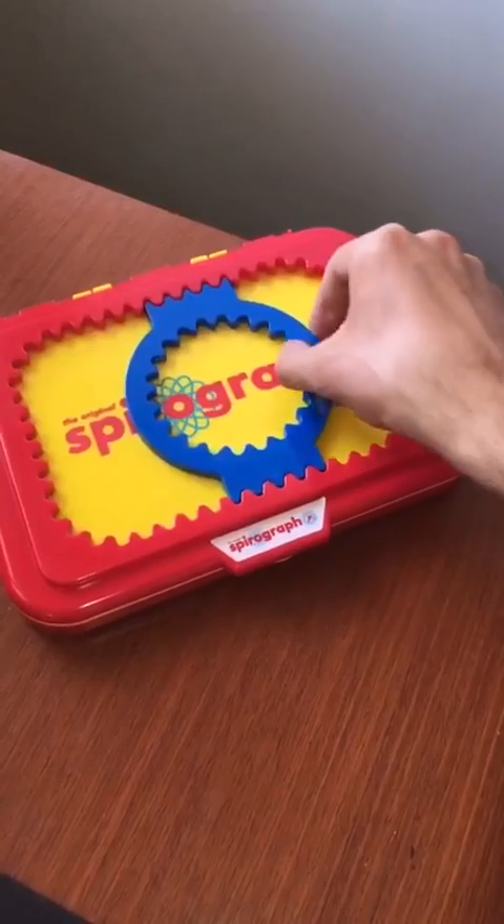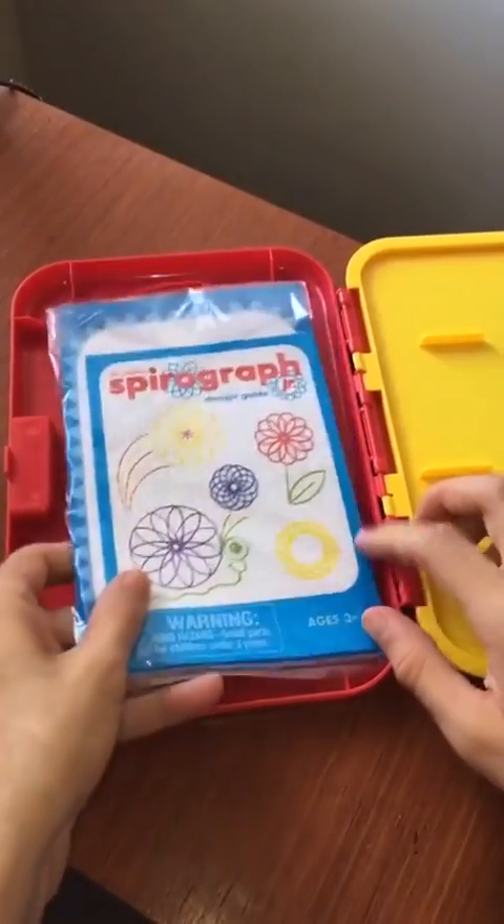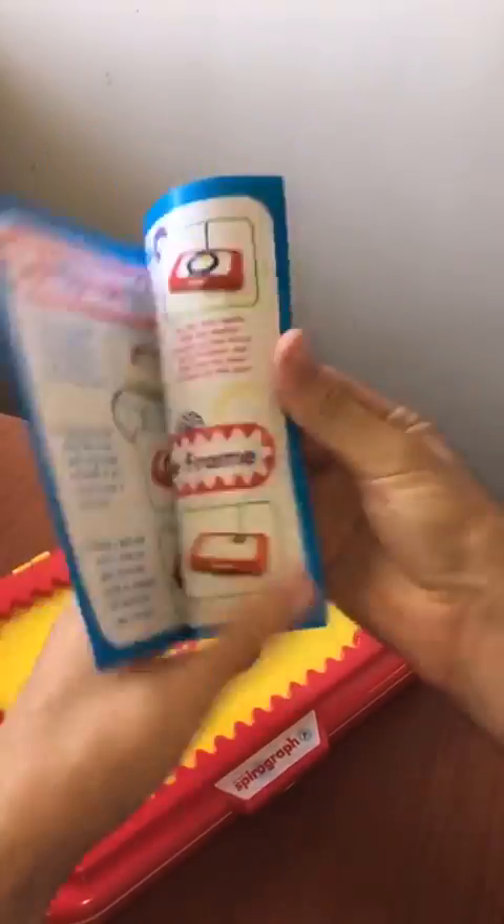Well, guys, thanks for watching. And as always, for more Toons, Toys, and Fun, keep it right here at ToonDesk. And you thought geometry was boring!